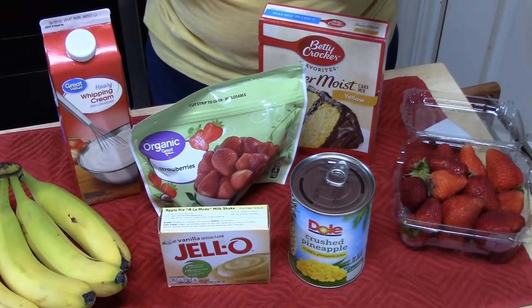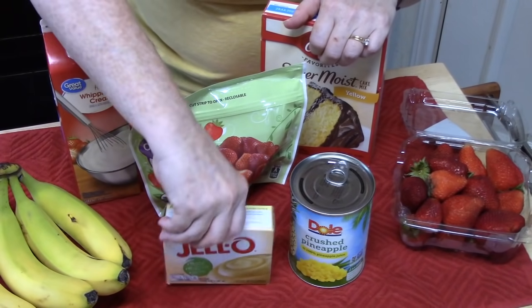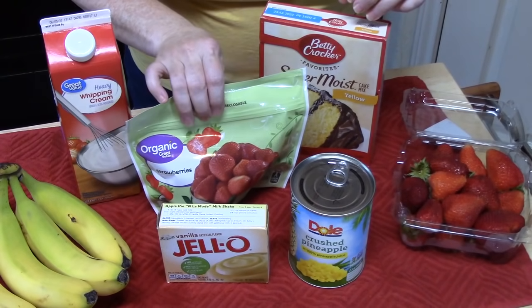To get started, here are the ingredients you're going to need: some fresh bananas, vanilla pudding, crushed pineapple, some fresh strawberries, and frozen strawberries.